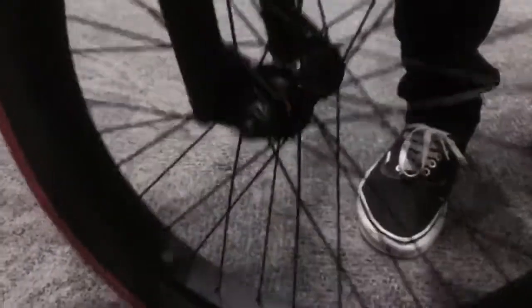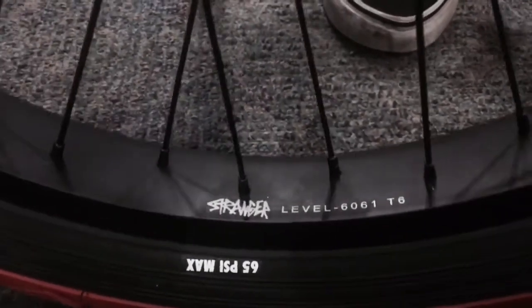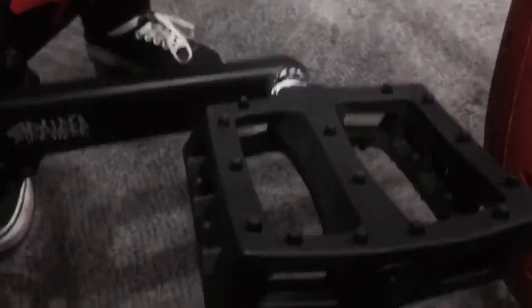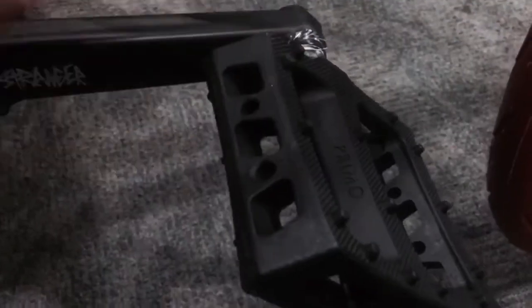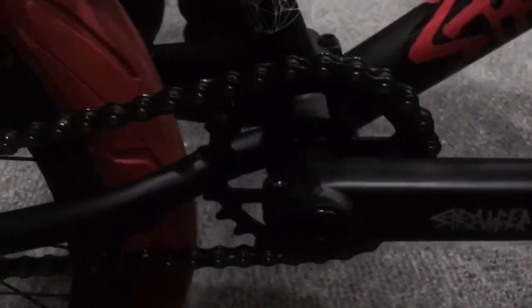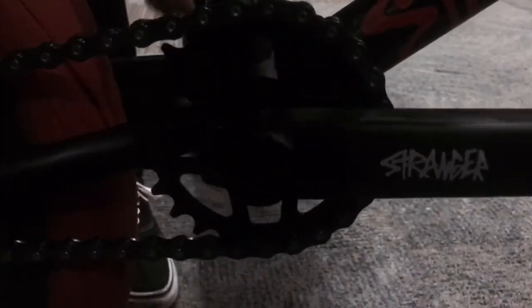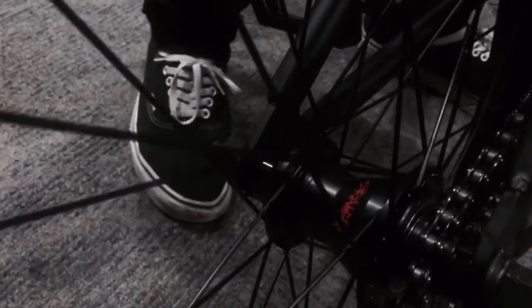It's got a 2.4 Stranger Haze 65 PSI front and rear tire. It's got a sealed Stranger front hub laced to a Level 6061 T6 aluminum extra wide rim. Moving to the drivetrain, this thing comes stock with the JJ Palmires Signature Primo pedals, along with the Stranger Level cranks equipped with a 19mm sealed bottom bracket. What makes this bike amazing is that it comes with the Stranger Free Coaster Hub, which allows you to roll forward or backwards.